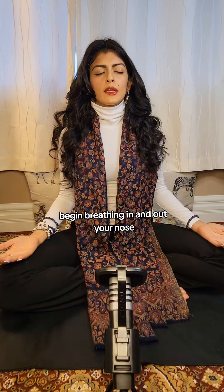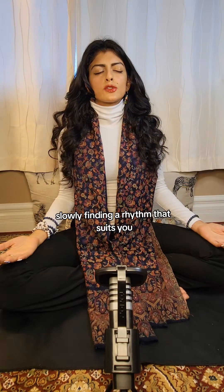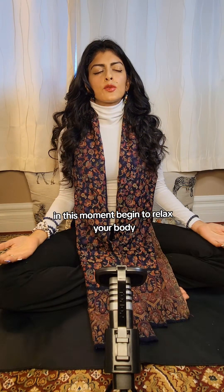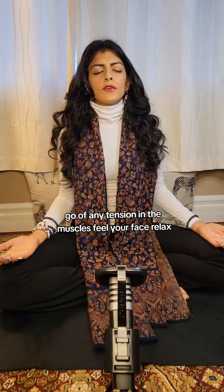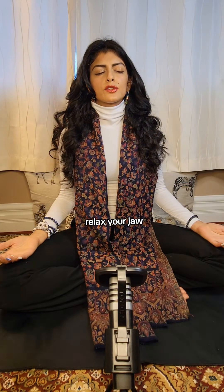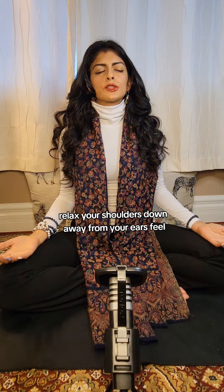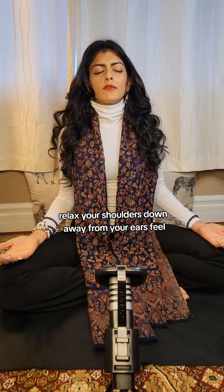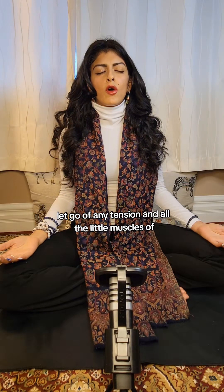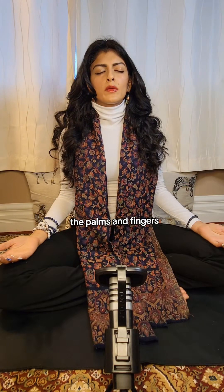Begin breathing in and out through your nose, slowly finding a rhythm that suits you in this moment. Begin to relax your body. Let go of any tension in the muscles. Feel your face relax. Let go of the muscles behind the eyes. Relax your jaw. Relax your shoulders down away from your ears. Feel your arms relax and let go of tension.